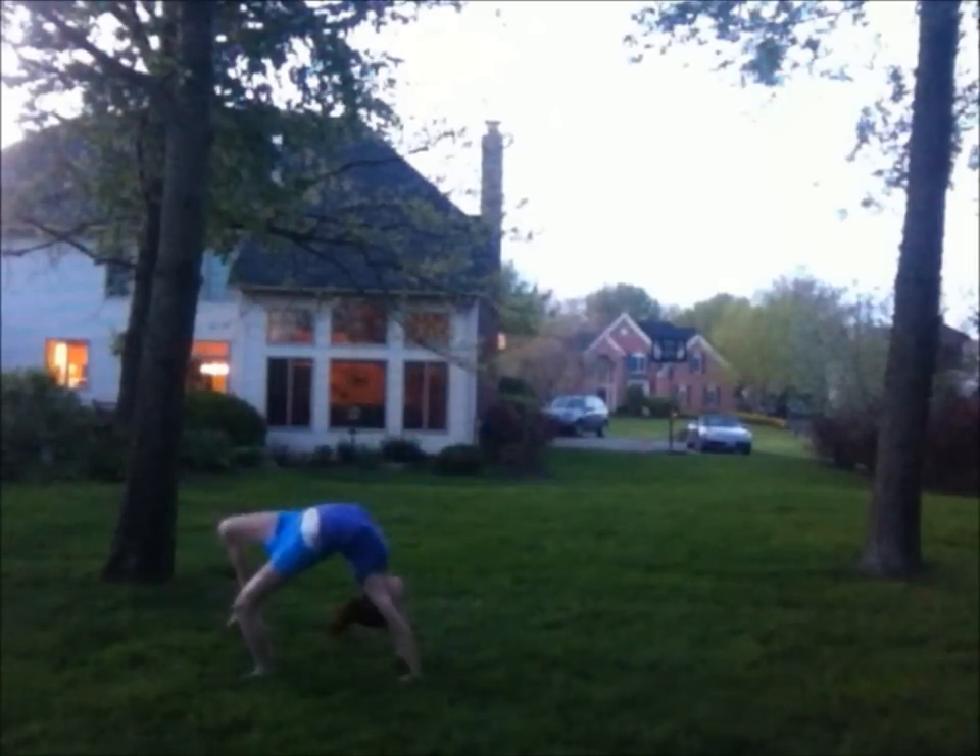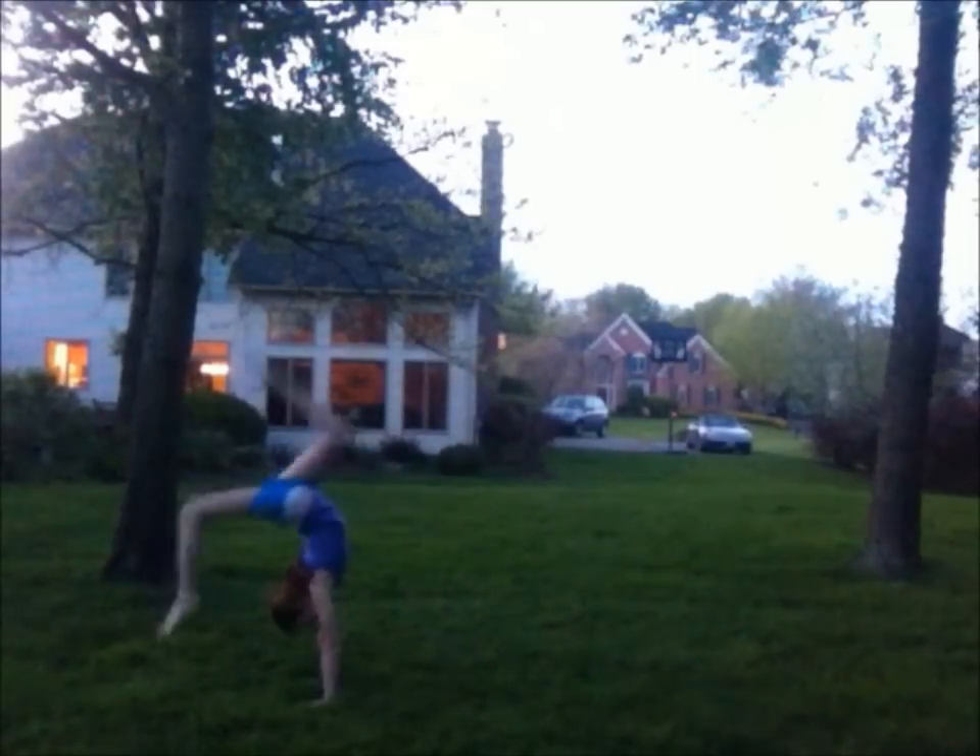So you're in your bridge and then you've landed on one foot. And then you stand up.